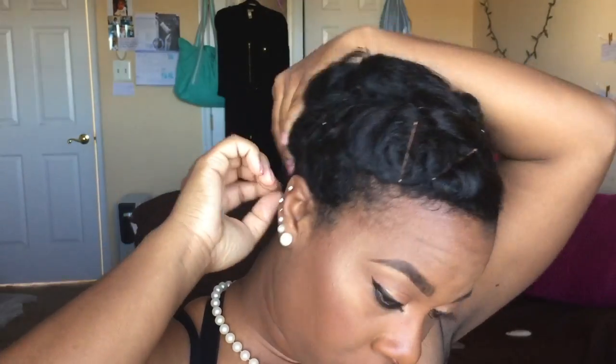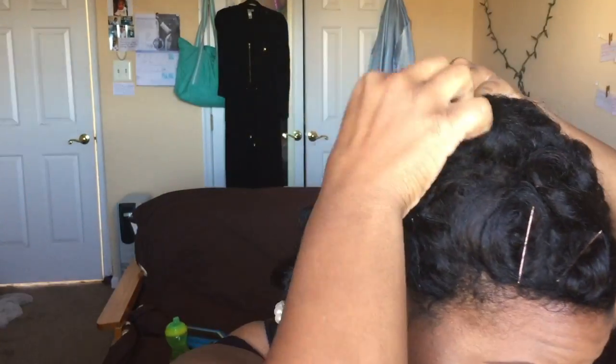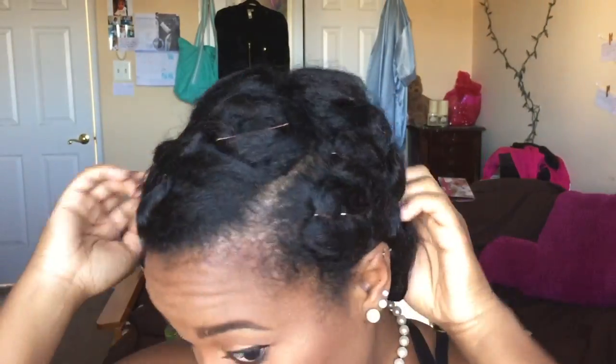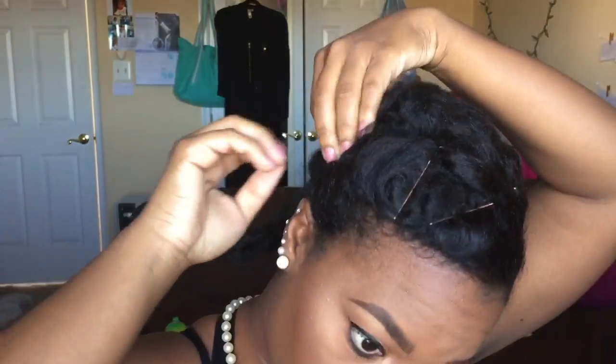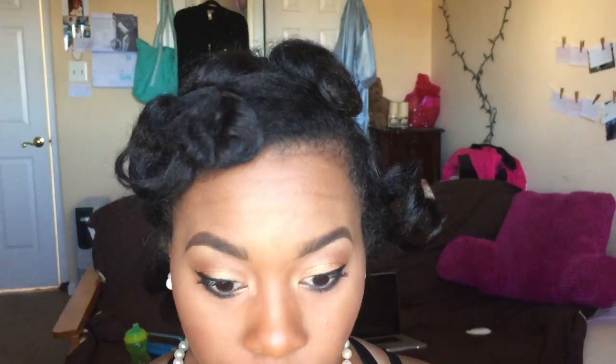I'm just going to take them down. I've had them under a bandana all evening, night, and day, and I'm just going to take the pins out and take down the pin curls — simple and easy. I'm just going to pick them out and they're going to fall naturally.